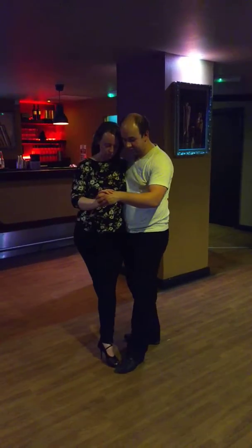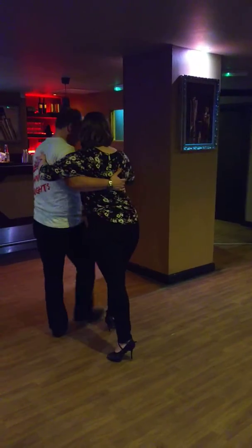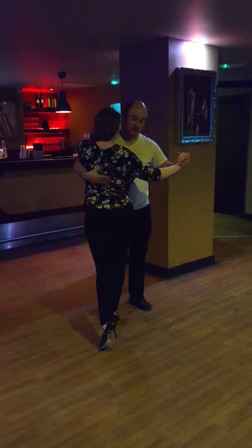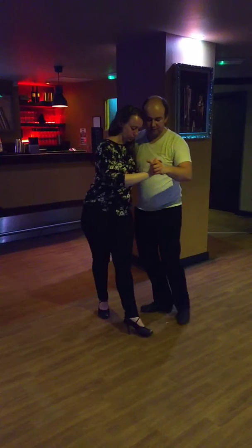I can then take her into the front ocho again and bite her. I can also do a variation where I take her into a calesita. If I get to this point, I can take her weight onto her front foot. Her back leg then becomes light, and as I walk around, it's just going to drag her out. Again, I can take her out to the ocho and the bite.